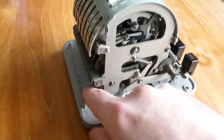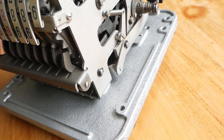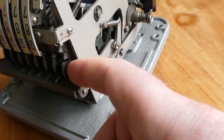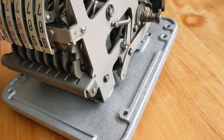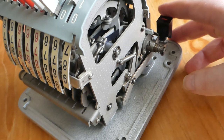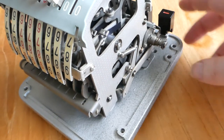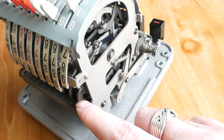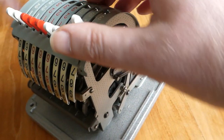On the back here is the clicking mechanism, as it were. You can see this bit is spring-loaded to interact with these bumps. If you press the input clearing button, not only does the minus button also get pressed down, it also releases these, and then a spring here pulls the lever back.